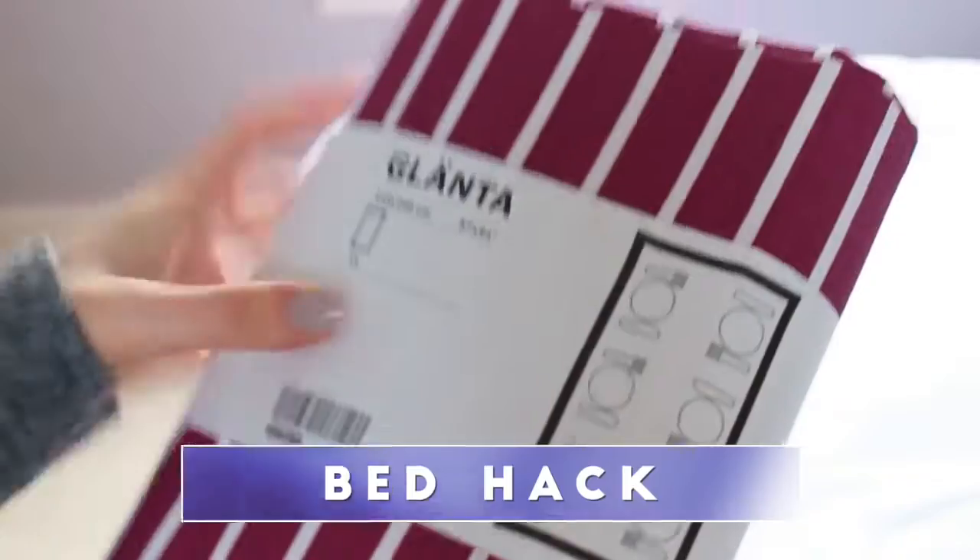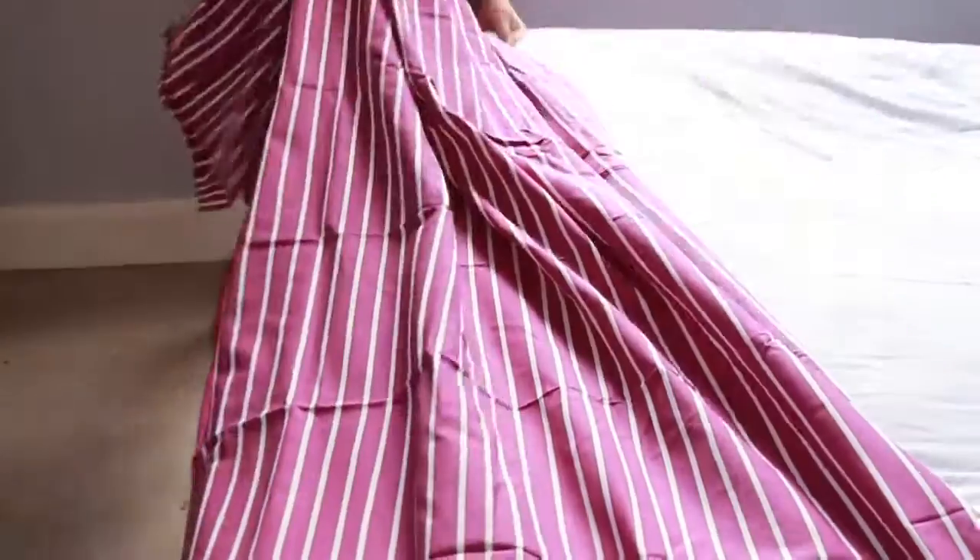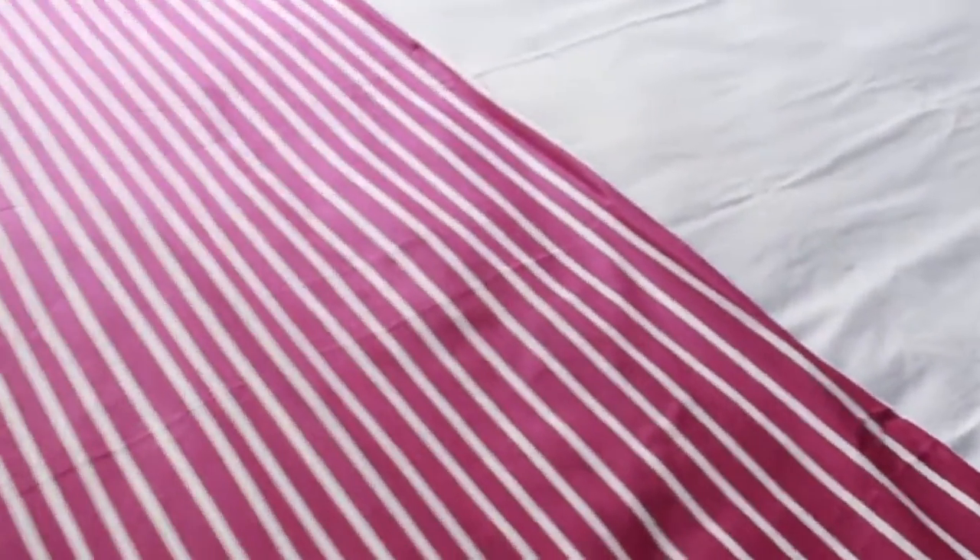This is such an easy hack. I'm taking a tablecloth that was reduced for £3 — I love the pattern on it — and I'm using it as a bed runner, so I folded it in half and put it on the bottom of my bed. I ironed it to get the wrinkles out once it was on the bed and this is what it looks like. It's so cute — I think it brings a pop of colour to any plain bedding.